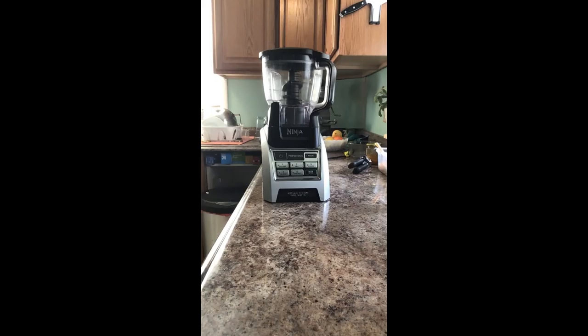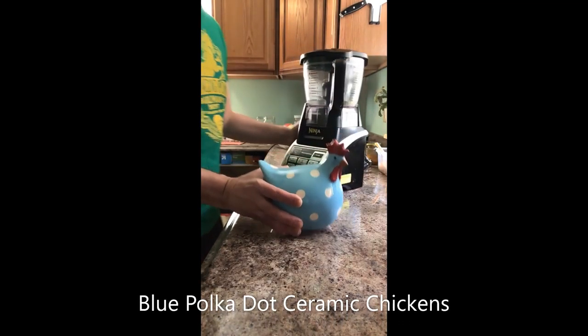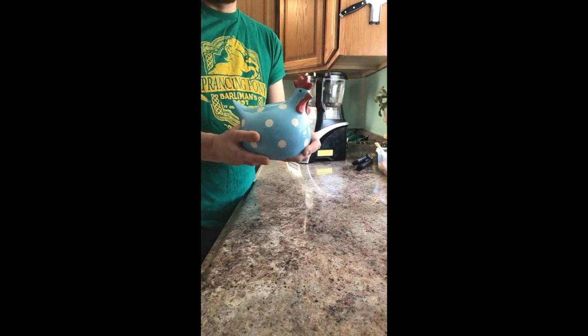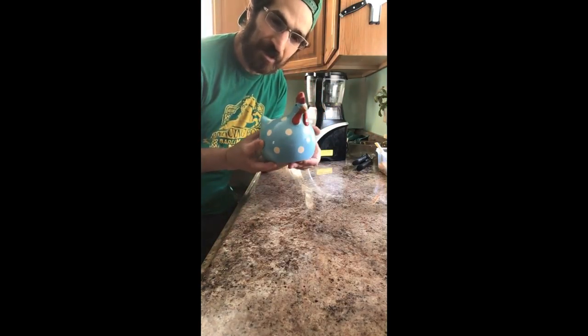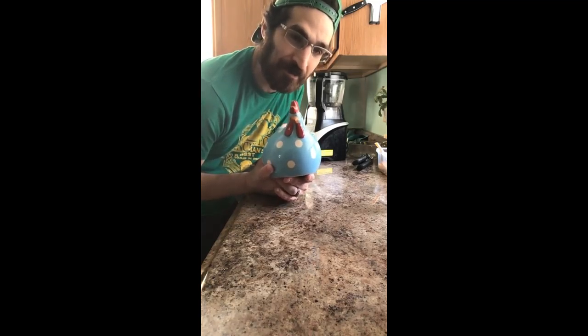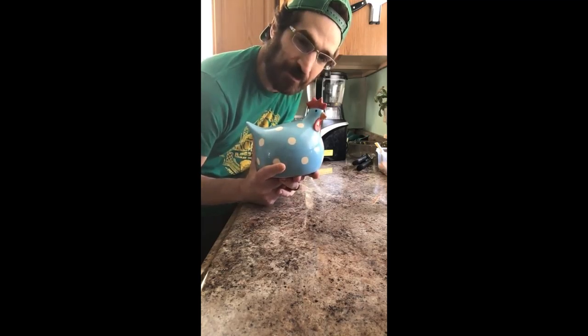A word from our sponsor. Every kitchen needs the one thing that can make your cooking experience just a little bit better: blue polka dot ceramic chickens. With a blue polka dot ceramic chicken, you can change your kitchen into a place of happiness — a soothing experience. This friend chicken can make your culinary experience more fun and more positive. So get yourself a ceramic blue polka dot chicken. It can change your life.